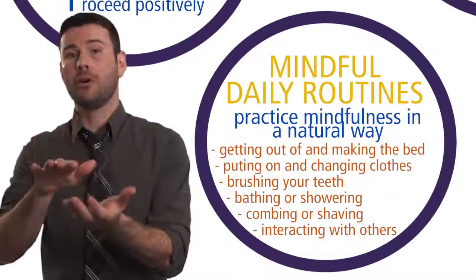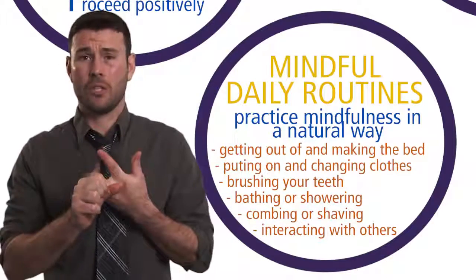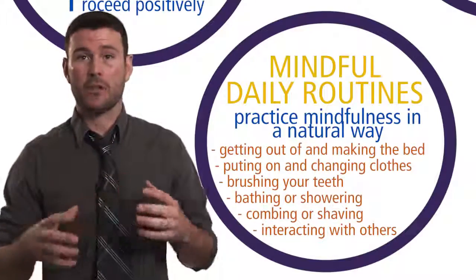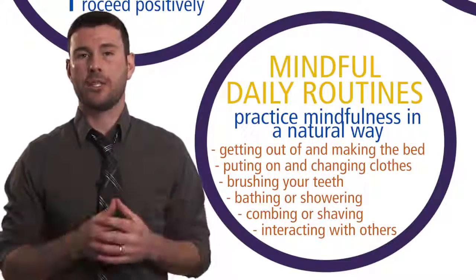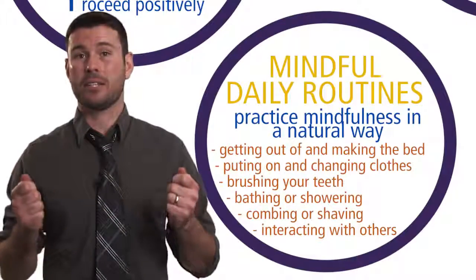Here are examples of daily routines that can be turned from a mindless activity into a mindful one: getting out of and making the bed, putting on or changing your clothes, brushing your teeth, bathing or showering, combing or shaving, and interacting with others in the moment as you prepare to go off for the day. These daily routines are natural ways to embed mindfulness-based practices and serve that de-stressing function.